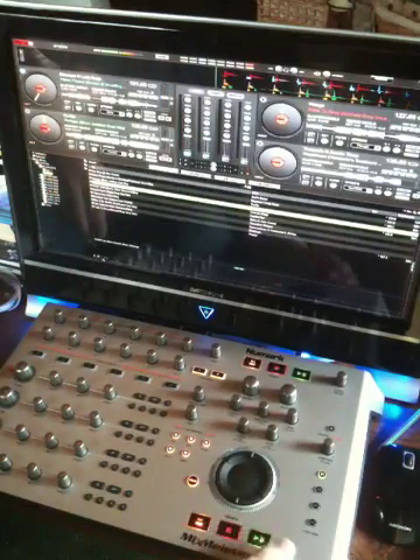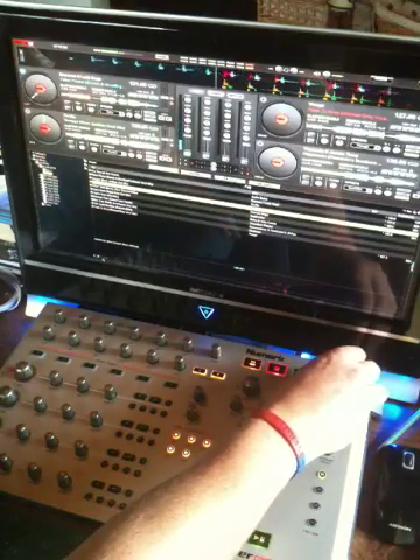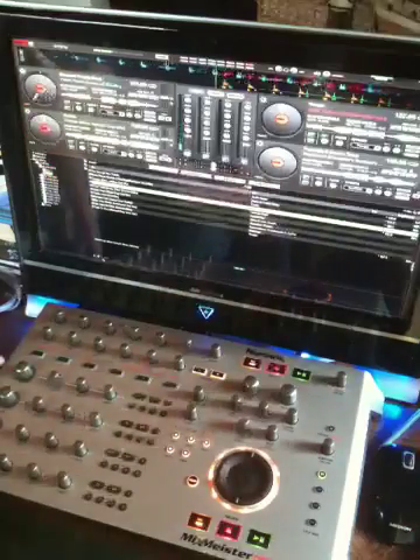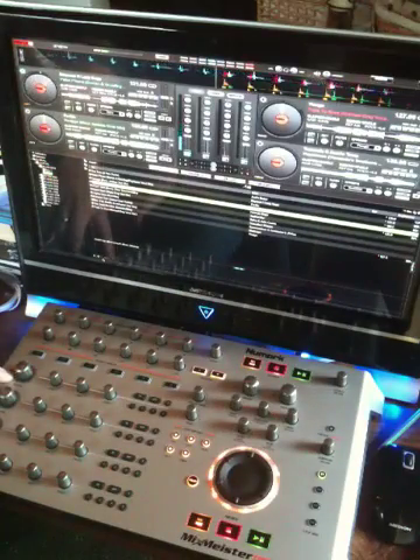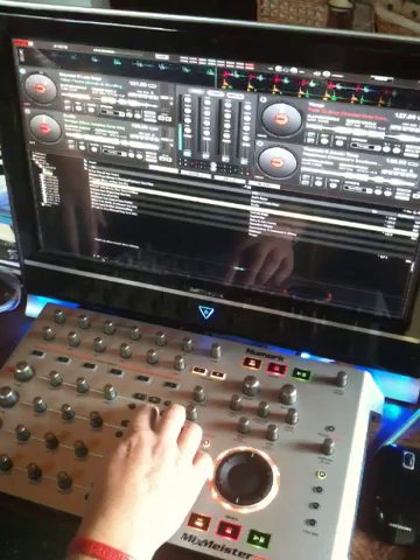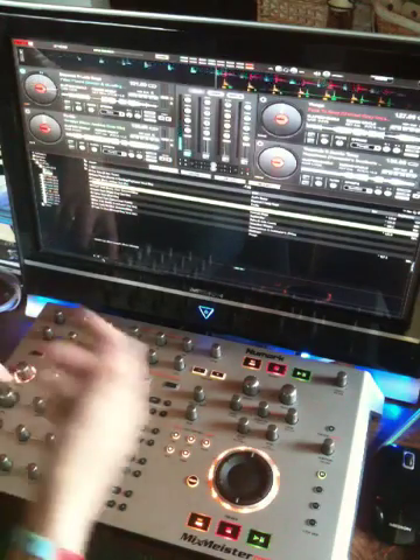Operating the deck controls — start that one up. You can see adjusting the master volume. You can see the beat light operating. Okay, let's put a four-beat loop on.